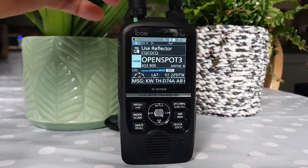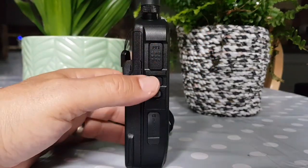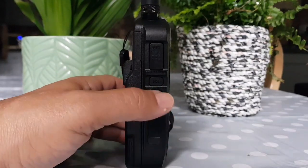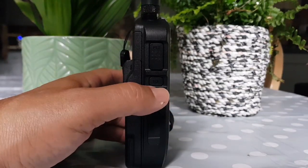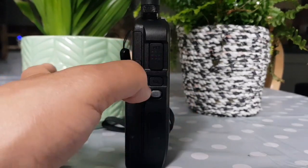So you've got the LED here on the side, PTT, Squelch, and on/off. Now you have to be a bit patient with the on/off because it's like a computer booting up. You have to hold it — it takes a while. I have to get the smaller part of my thumb in there.